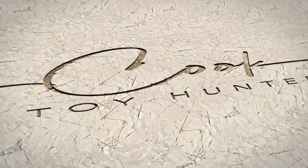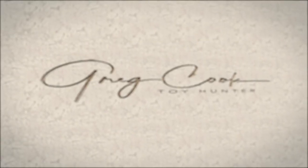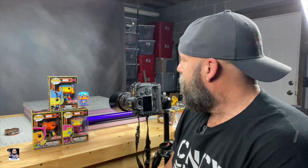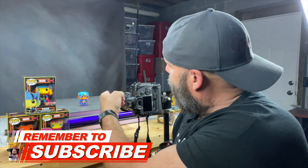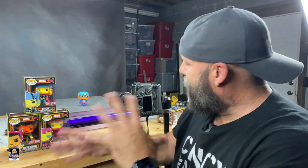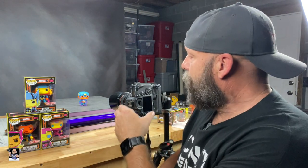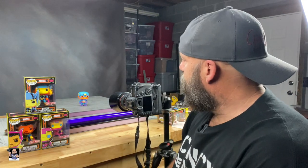Welcome back to the channel, welcome back to another photography video. As you can see I'm in my basement, I got some black light Funko pops. I've got the Target exclusive black light Funko pops. I've got Captain America already set up on the backdrop. It's a couple of pieces of pink foam that I have glued some rubber tile to, using the actual backdrop you guys have seen in my videos lately.